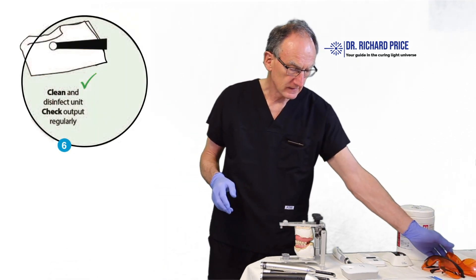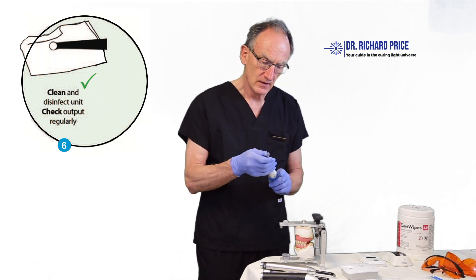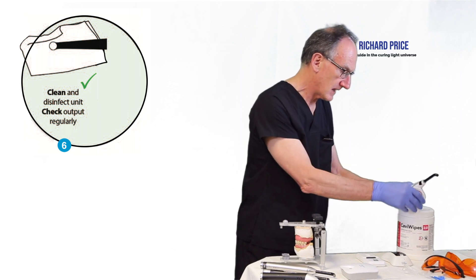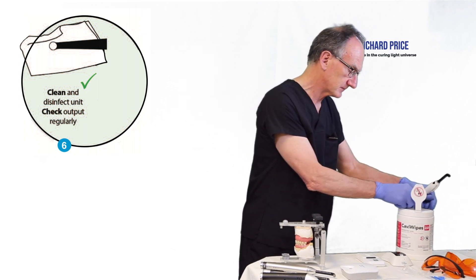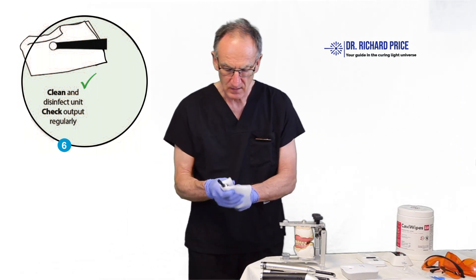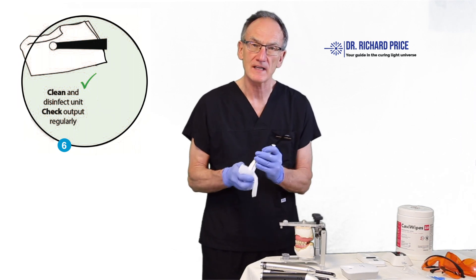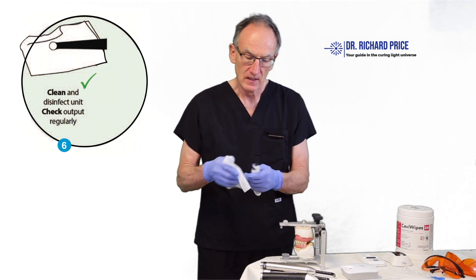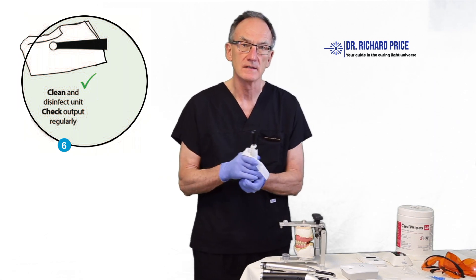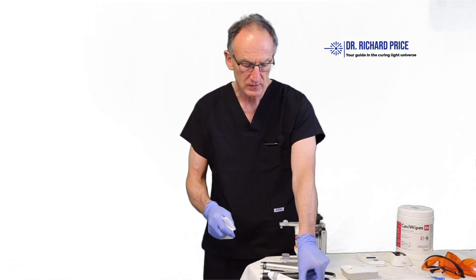When you've finished light curing and the patient has left, remove the barrier cover from the curing light and dispose of it properly. Then take a disinfectant wipe and wipe down the curing light. Always use the disinfectant wipe recommended by the manufacturer — check with your sales representative if you're unsure — and then leave it to dry.